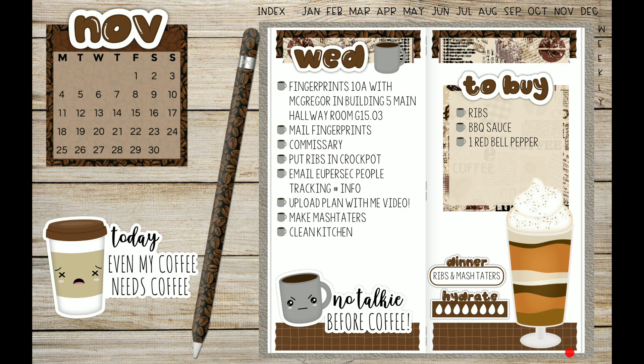Okie dokie, I think I'm done setting up my daily for tomorrow. Awesome! Let me know what you guys think of my layout in the comments, and thank y'all for watching. Y'all have a nice day! Thank you so much.